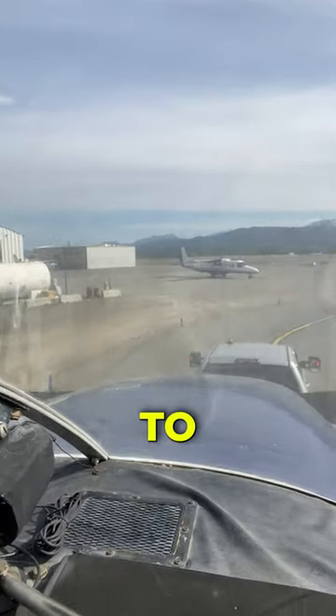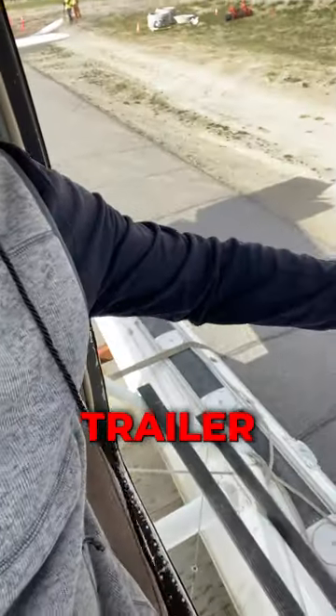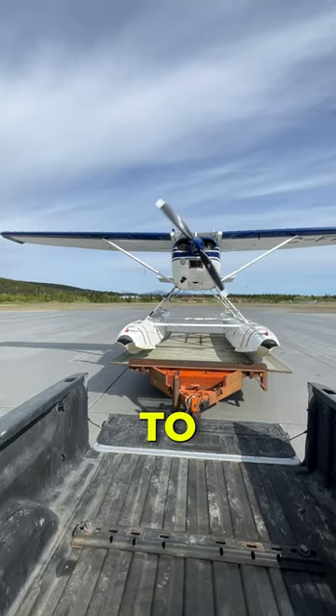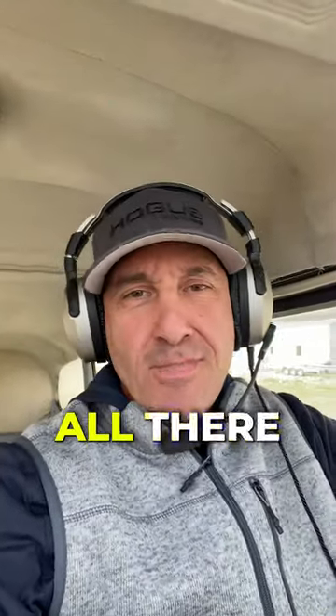We are going to take off on the runway from the back of a trailer. The truck is just going to pull us along, get up to rotational speed, and then we're going to fly away. And that's going to be all there is to it.